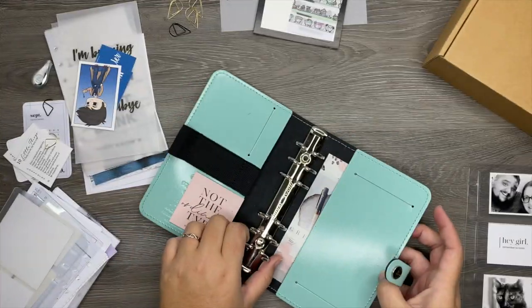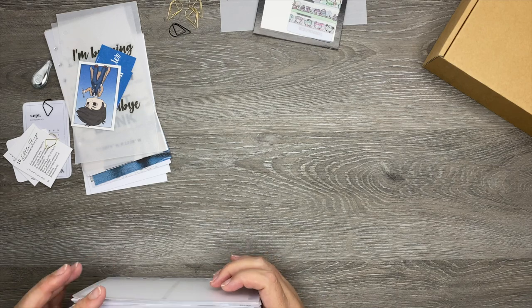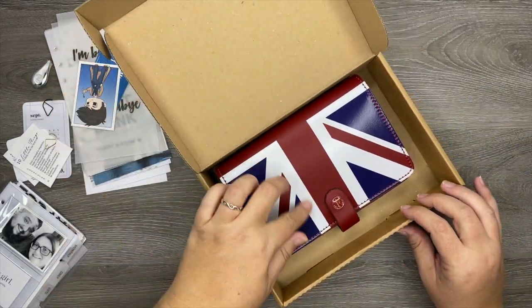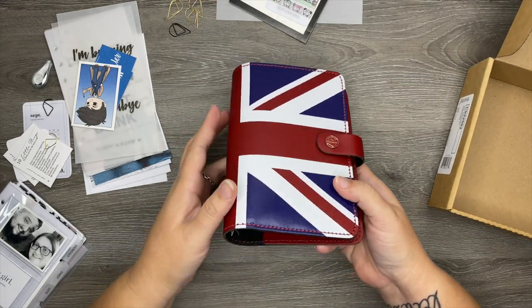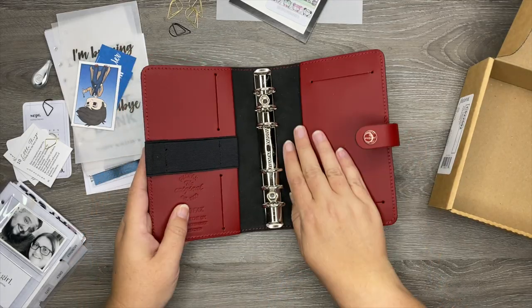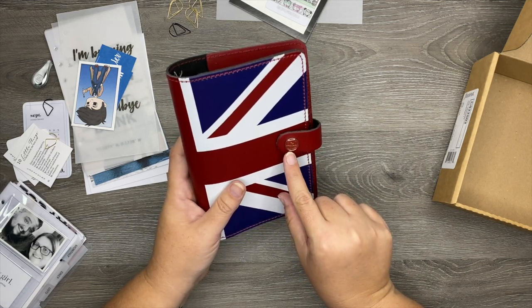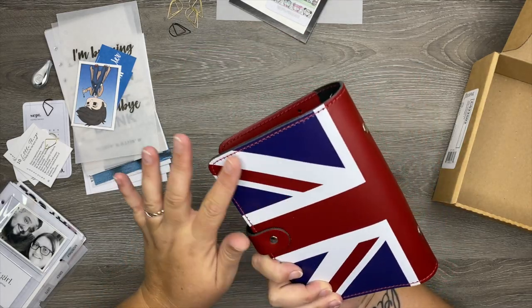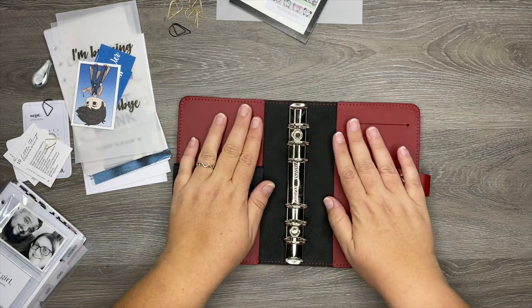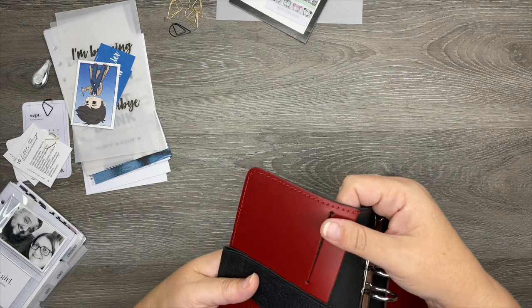I've got everything out, so let me show you the new binder. I'm super excited — I love everything British, I am such an anglophile. I got the Union Jack Filofax, which is so cute. It's the original style and on the inside it is black and red. Outside you have the Union Jack in red, white, and blue, and the snap says 'Filofax the original established 1921' in red. It doesn't lay flat yet, but should once I add inserts.